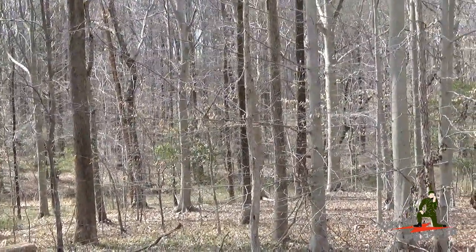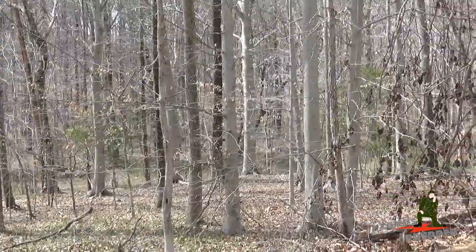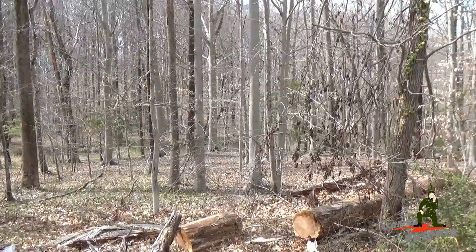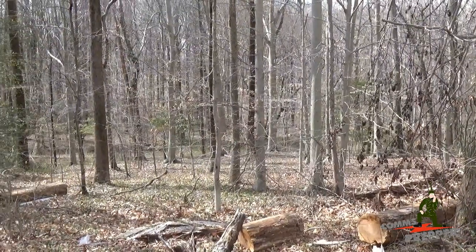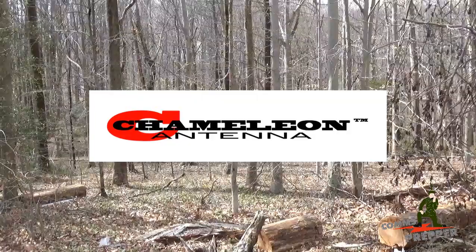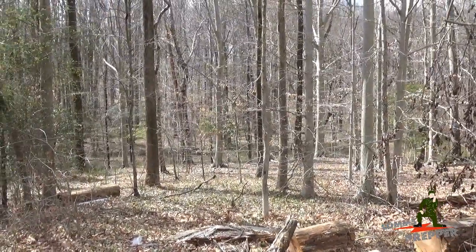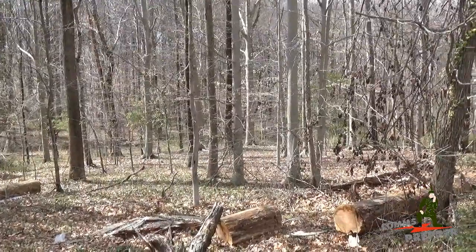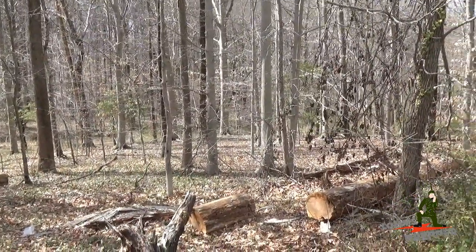Hello YouTube Preppers. This is the Comms Prepper. We're out here in one of our local parks in Northern Virginia. In today's video we're going to demonstrate sending and receiving radio email with Chameleon Antenna's new P-Loop version 2.0 antenna. I'm very fortunate today to have a millennial cameraman who's going to show me how to make YouTube videos, so my hands will be free to show you what I'm going to set up here.